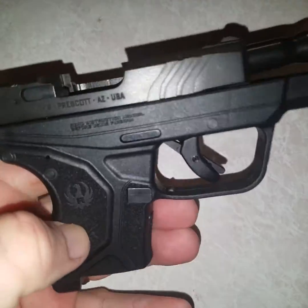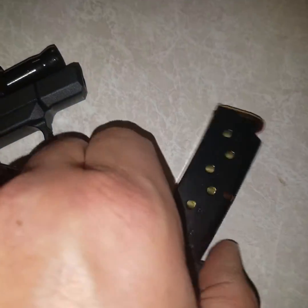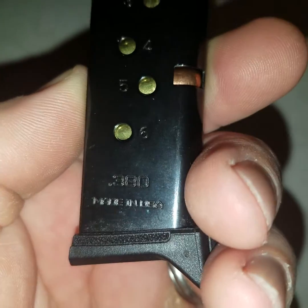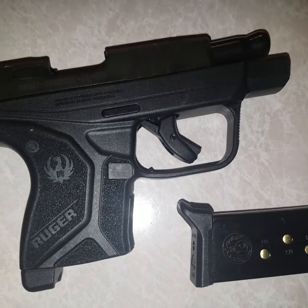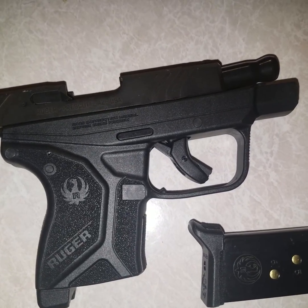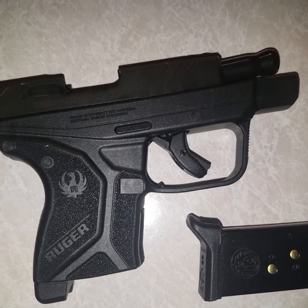So if you're looking for a carry pistol, I highly recommend this one. This one is in 380 — you can see that right there. Made in America. A plus on this thing. I look forward to shooting this one. Hope y'all have a great 2018.